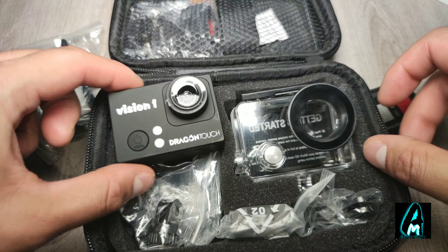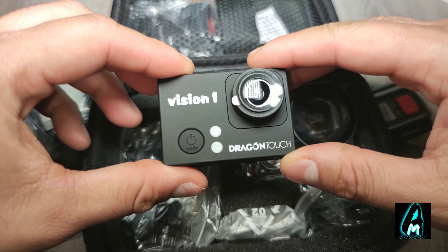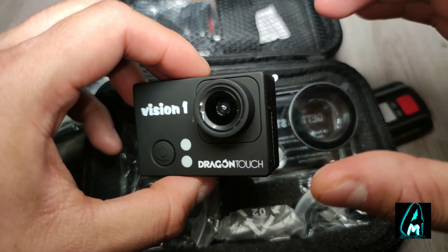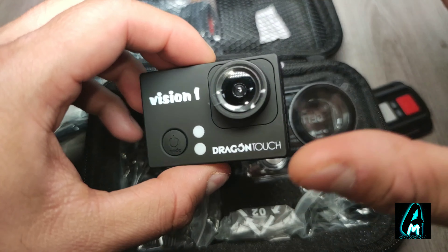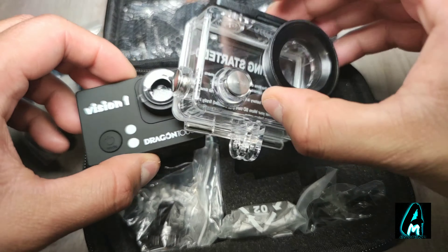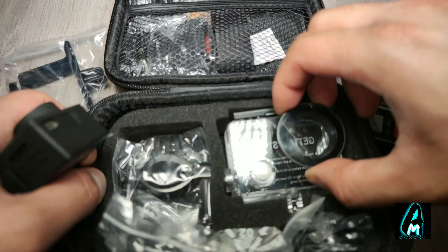Hello everyone. In this video I'll be reviewing this action camera inspired brand called Dragon Touch, model number Vision One. It's an action camera that has 1080p resolution. It also comes with a waterproof casing and more attachments — for example, if you're riding a bike or skiing, you've got all the accessories for those activities.